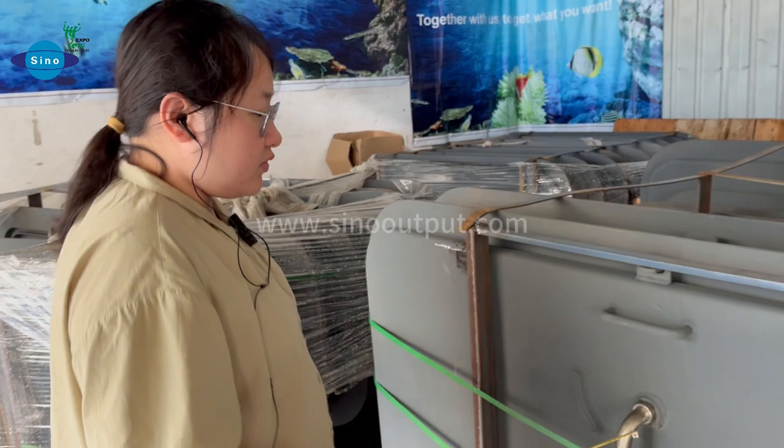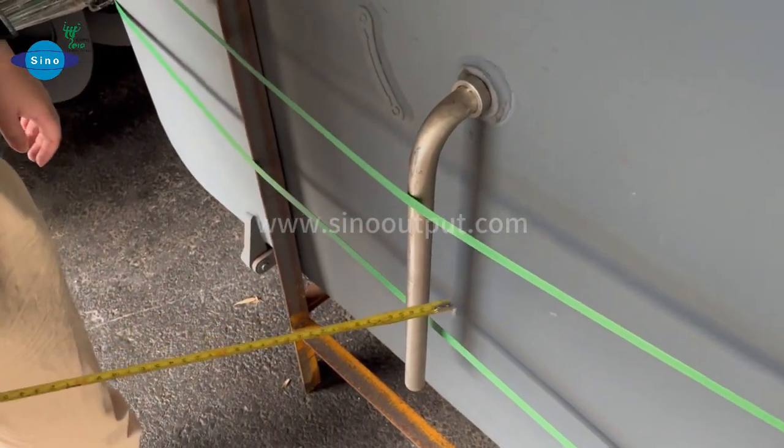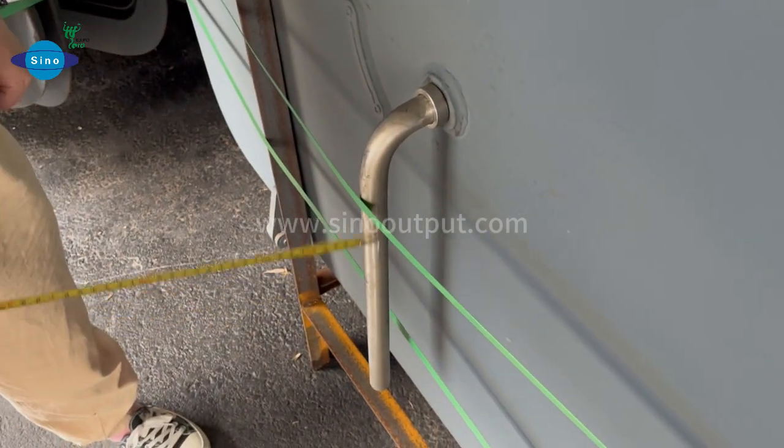And for the handle — this handle — the material also uses stainless steel material, and it is with good quality.